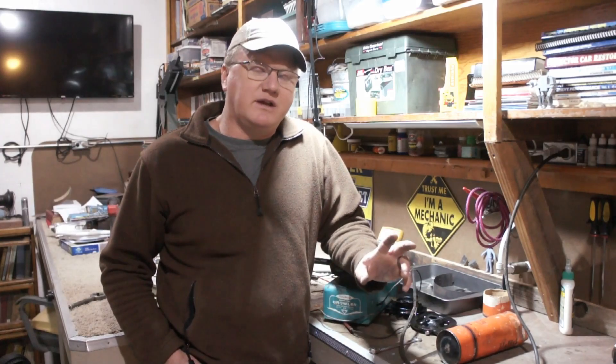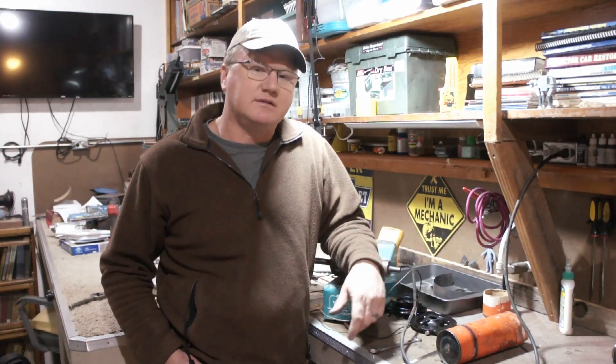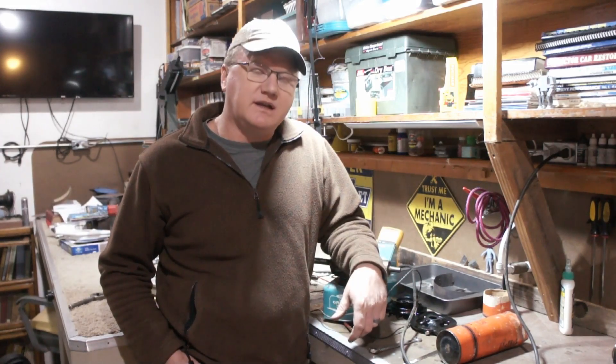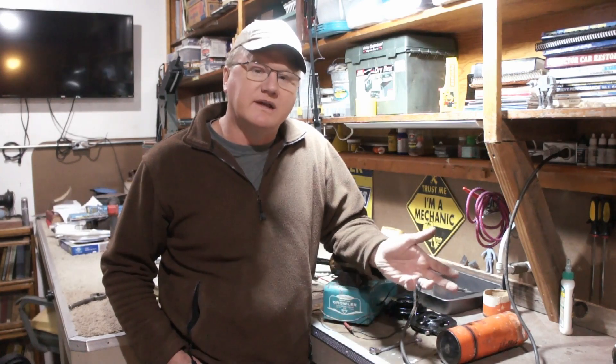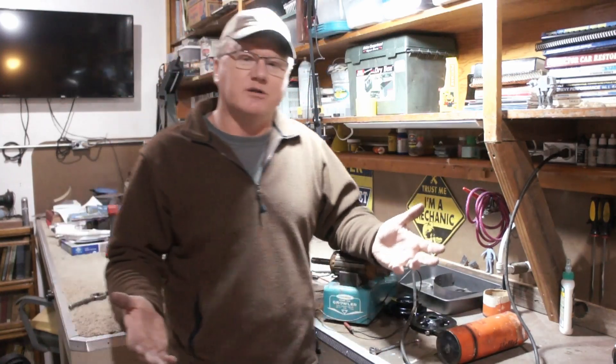Well, there you go guys. Just a short little video playing around with the Silver Beauty, which is, in fact, quite turquoise. We're going to get this generator back together, get it back to the owner so he can get his old Chevy ride back on the road before spring hits. I don't know if this was of any help or entertaining in the least.